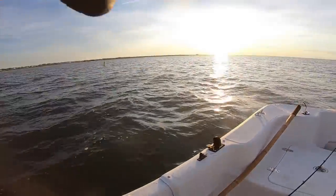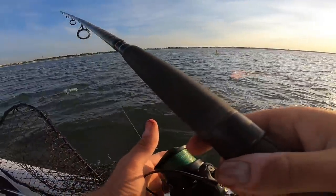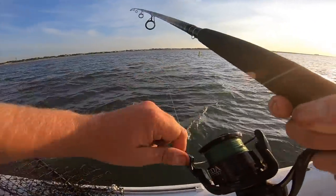You can catch anything on blood worms — flounder, drum, redfish, striper. Everything likes blood worms.